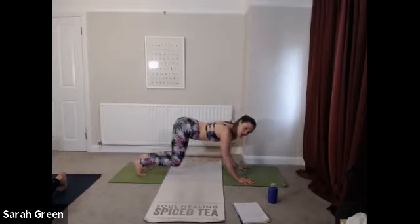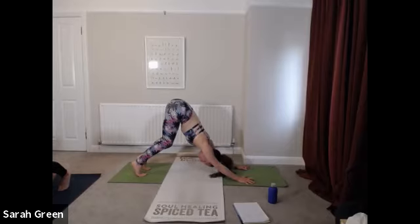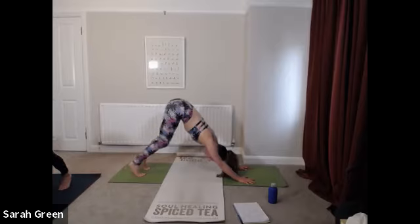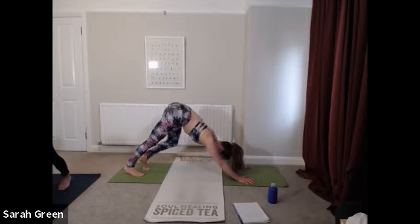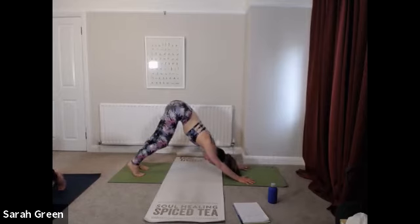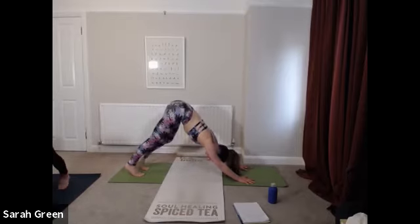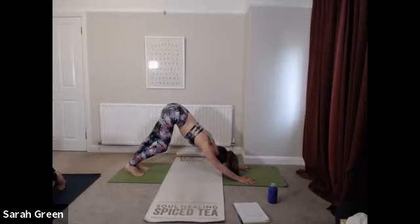From here we'll make our way back into downward facing dog. Take a big inhale and on your exhale with toes tucked, send the bottom high and begin to press your chest toward your thighs, keeping a nice deep bend in your knees to begin with. Relax the neck, let the head hang heavy. If it feels good, start to pedal out through the feet slightly. Notice whether it's possible to time your movements with your breaths — inhale to send one heel down to the mat, exhale to switch to the opposite side.